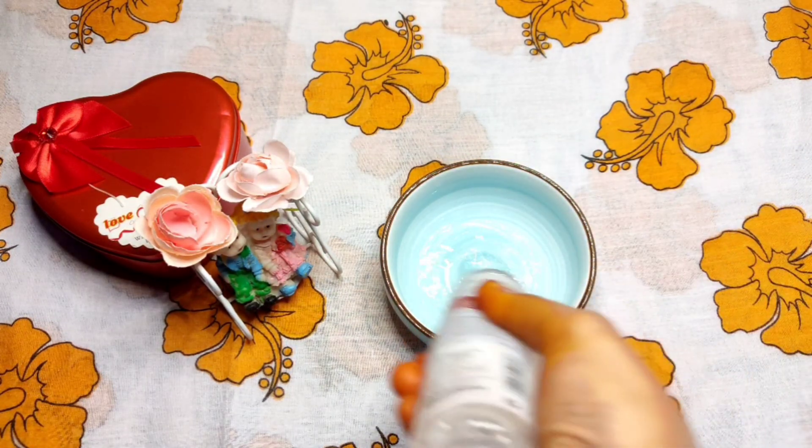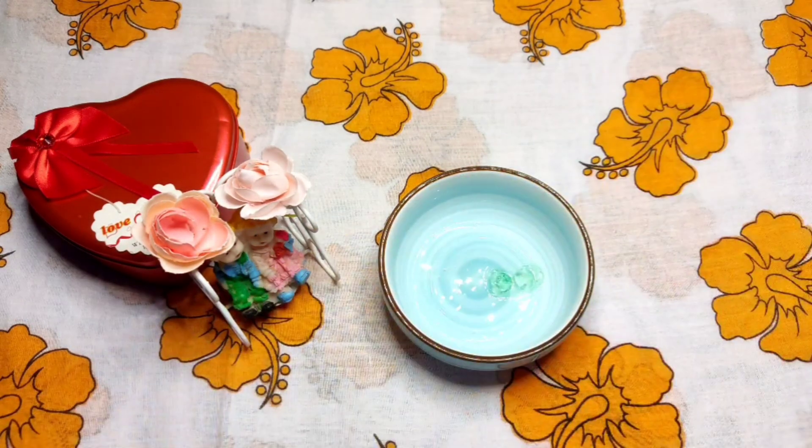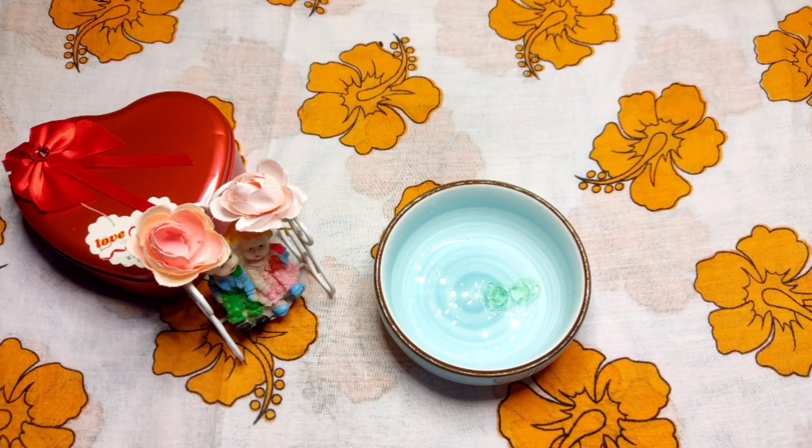I'm going to add rose water and 1 tablespoon of aloe vera gel. I'm going to add a vitamin E capsule.